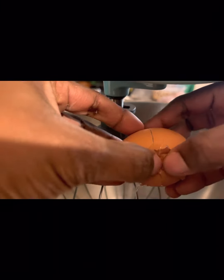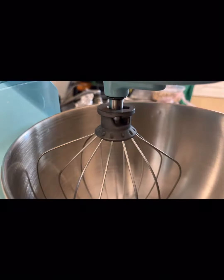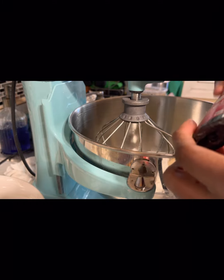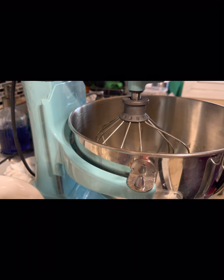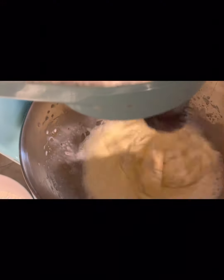In my electric mixer I will put my egg, vanilla extract, sugar, and milk — all the wet ingredients. You melt the butter as well. Mix everything and make sure they're all mixed well, then pour in your milk and mix for a little bit until everything is combined.